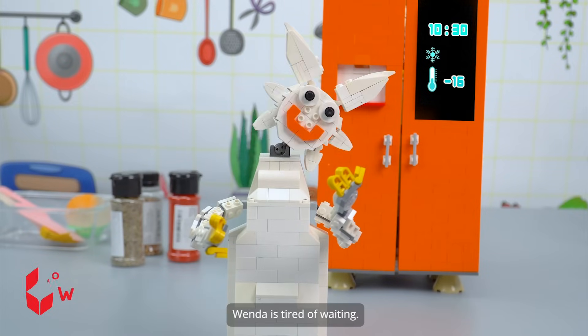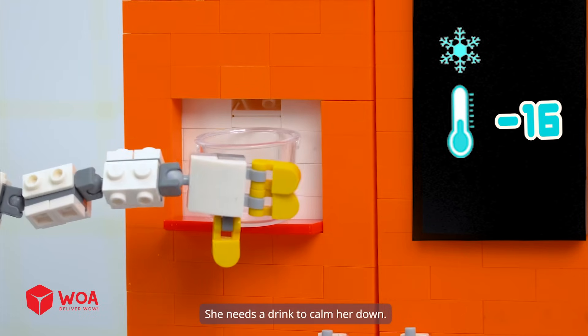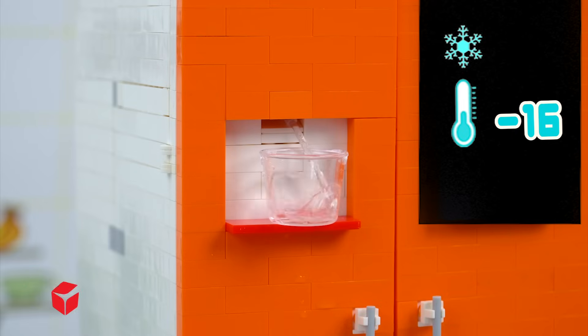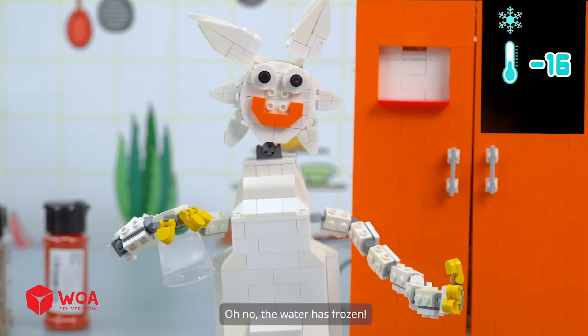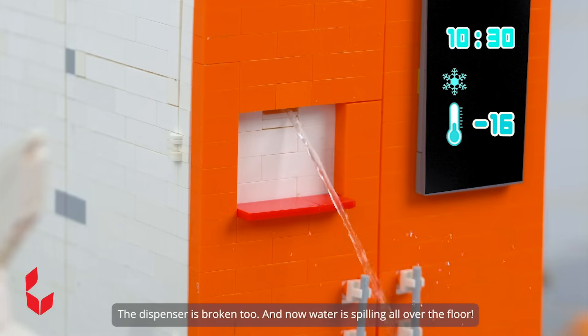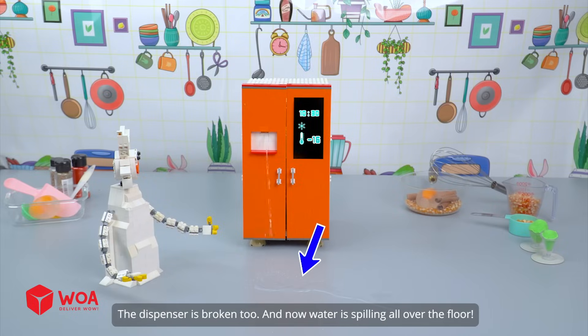Wenda is tired of waiting. She needs a drink to calm her down. Oh no, the water has frozen. The dispenser is broken too. Now water is spilling all over the floor.